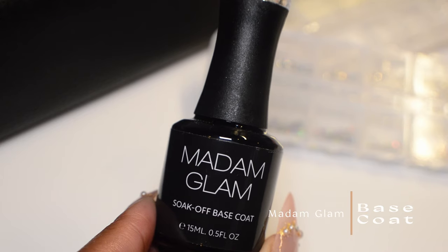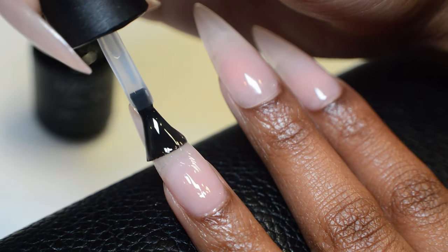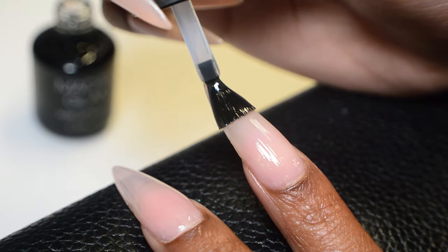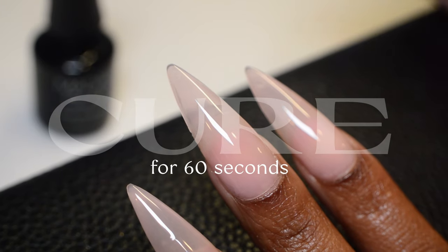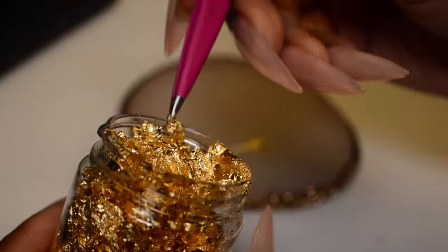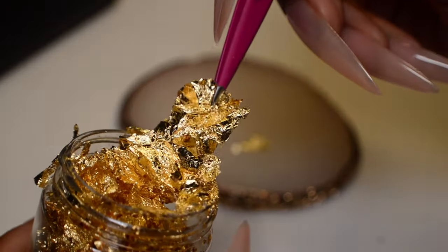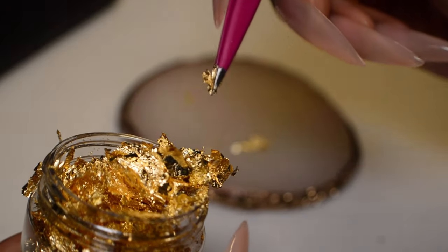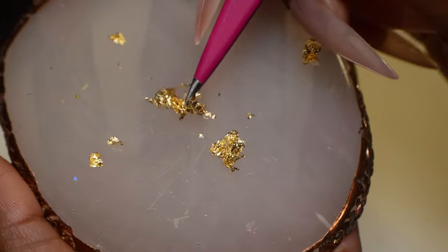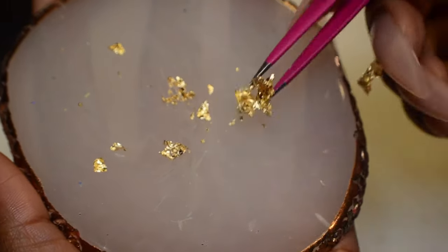Since I don't have a top coat that is non-wipe, I'm going to apply a base coat at this point because I'm going to be working with gold leaf and I want it to have something to stick to. If I were to apply the no-wipe top coats I own, the gold leaf is not going to stick — it's going to slide right off. I'm grabbing my gold leaf here. They come in little containers, and the strips can be long. What I like to do is take some tweezers, grab the piece I want, place it onto a palette, and break the gold leaf into smaller pieces, because it's much easier to break apart on the palette before placing it on the nail.